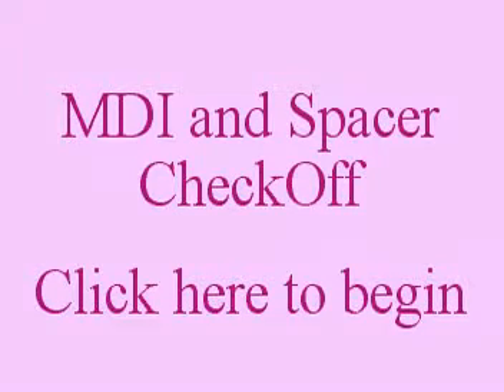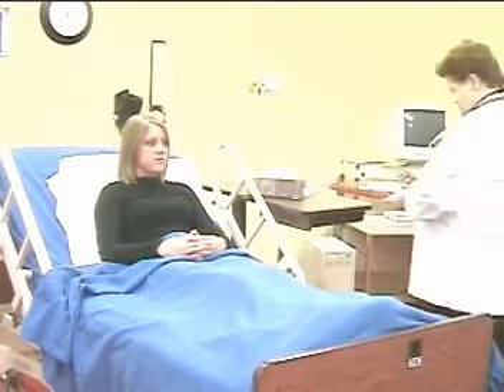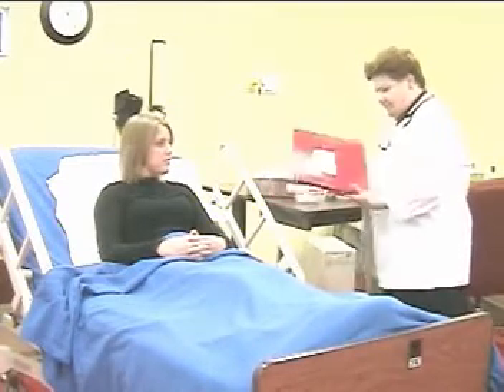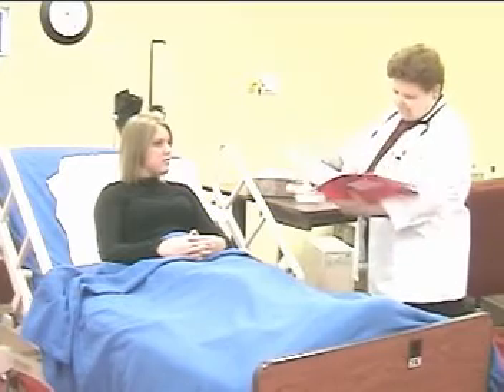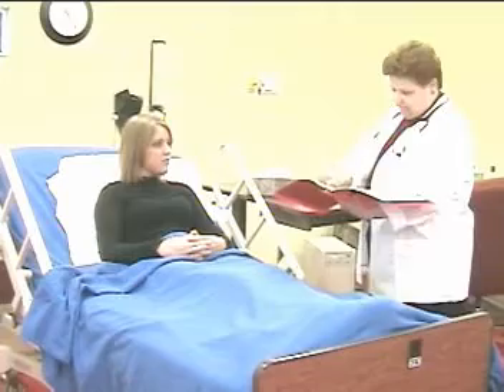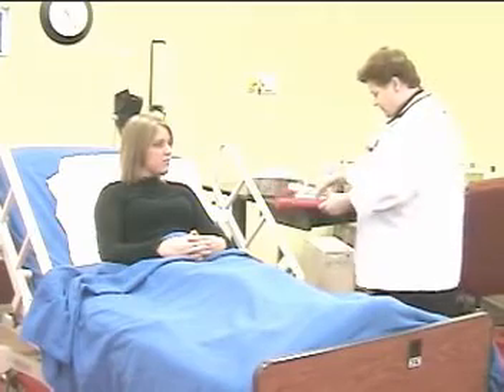MDI Administration Checkoff. Starts with verifying the physician order and reviewing the chart, then washes hands.